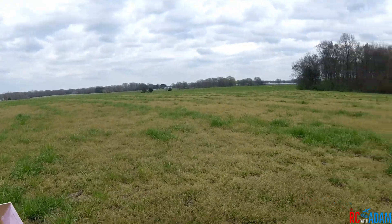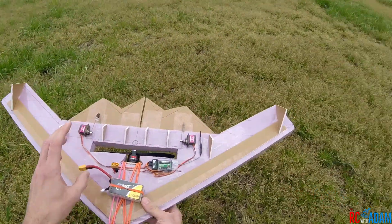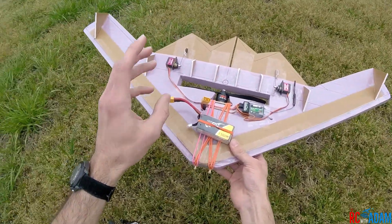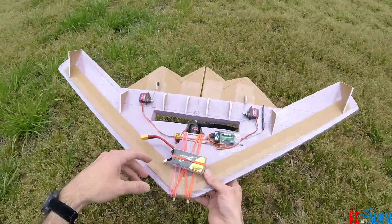Oh my gosh, that is a large flying creature! It's actually kind of ironic how much bees and other flying insects scare me, considering how I fly drones and stuff that are very similar.